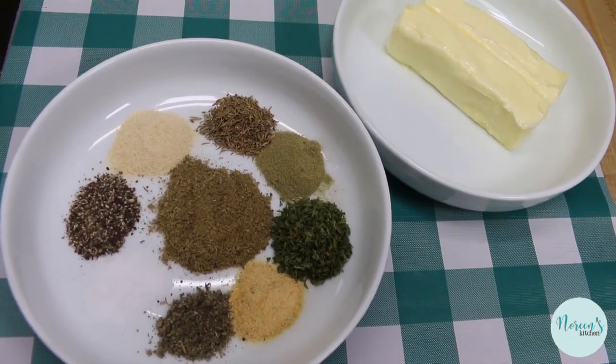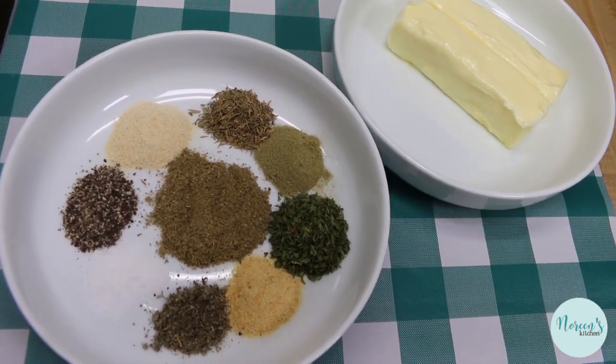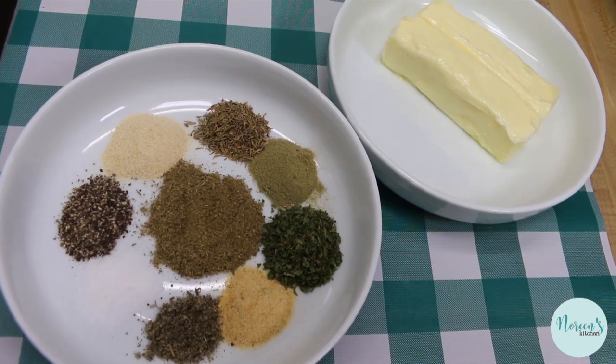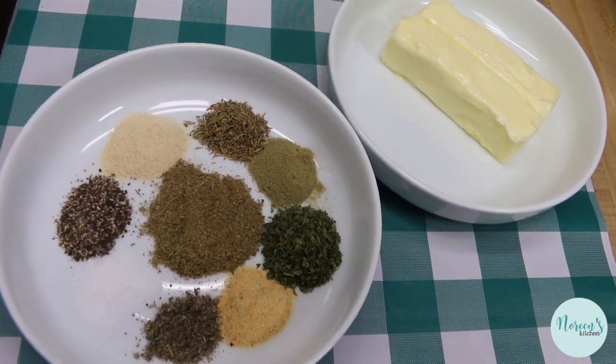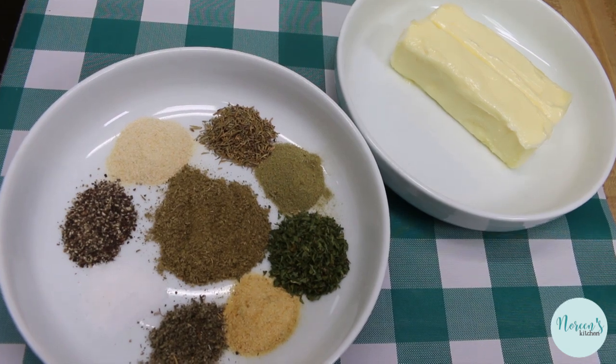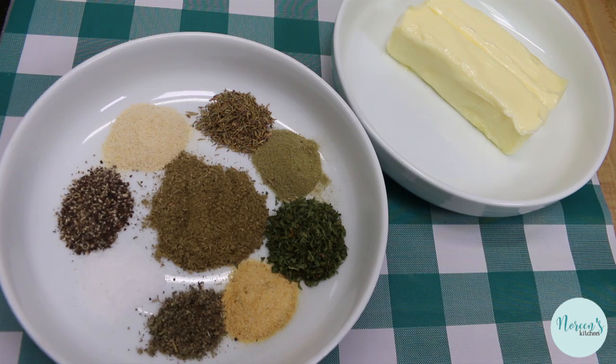We have several Thanksgiving videos available on the channel already — I will leave links to playlists and you can just watch to your heart's content. Get your menu ready now, get your grocery list ready now, take the stress off yourself. Today we're going to be making a delicious basting butter, which is really like a compound butter.